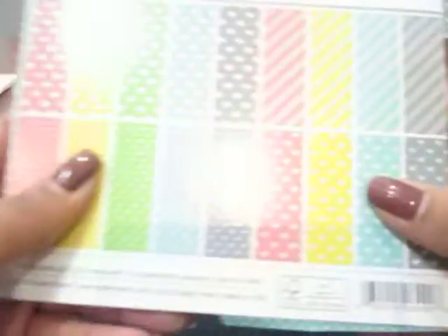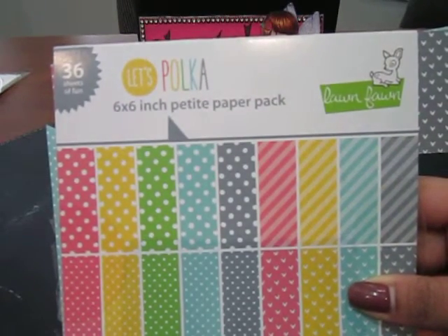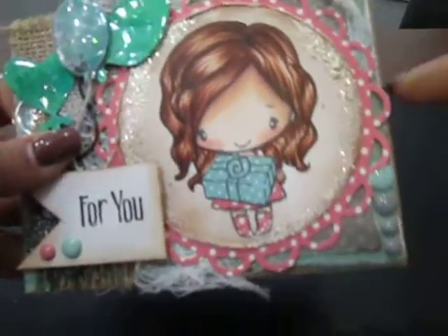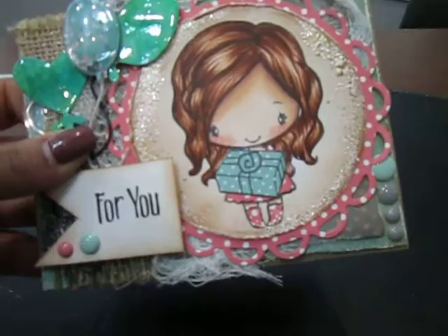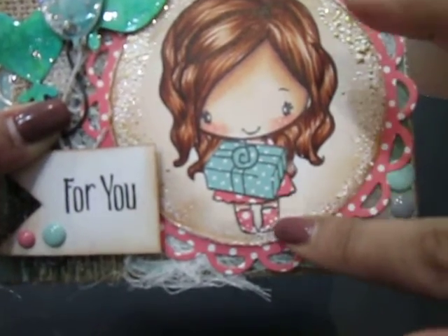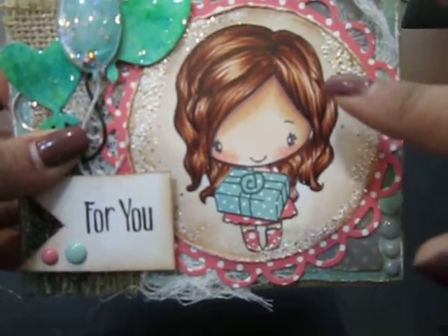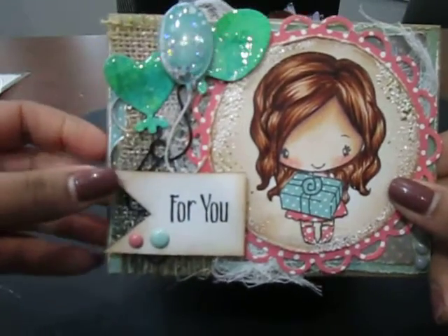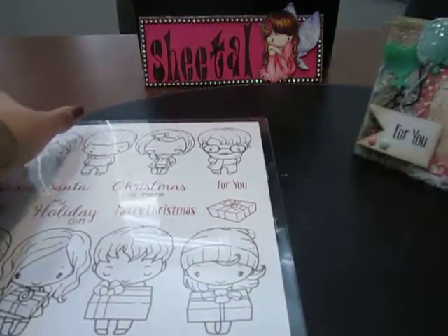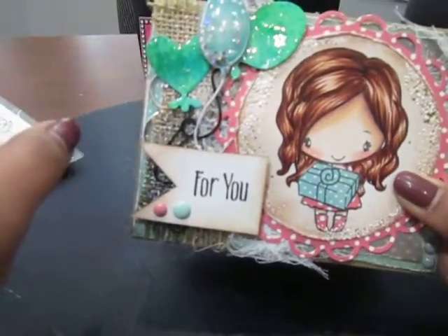For this one I used papers from the Lawn Fawn 6x6 Polka paper pack, so all the layers on the base are from that paper pad. The paper piecing on the image — for the gift and her dress — is again from the same paper pad. Her skin and hair are colored using my Copic markers, and the 'For You' sentiment is again from this set.